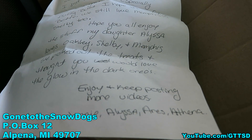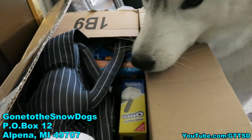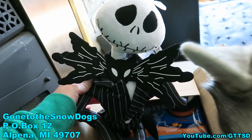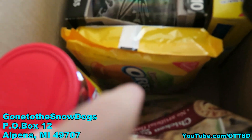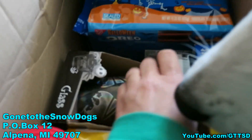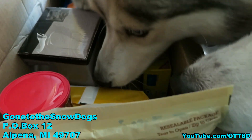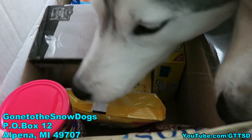And then we got a box from Genie, Alyssa, Aries and Athena. Some of this stuff is for you guys, but some is for your daddy and I. For those of you that don't know — if you watch our vlogs, you already know — Nightmare Before Christmas is my absolute favorite movie of all time. Check that out! There's dog treats and Oreos and Oreo sticks and a Memphis head and a Nightmare Before Christmas cup and more Oreo stuff. There's pumpkin spice Oreos down there! Sorry girls, you can't have the Oreos, but I'll give you a treat in a little bit. Thanks for sending that stuff — it's awesome.